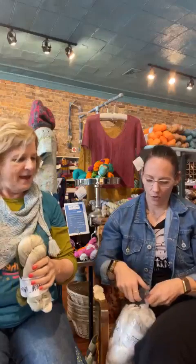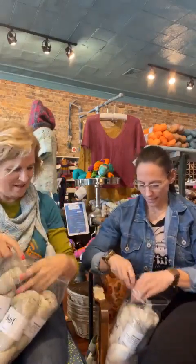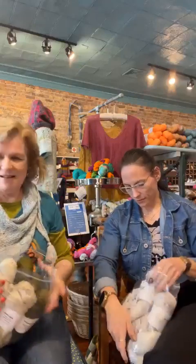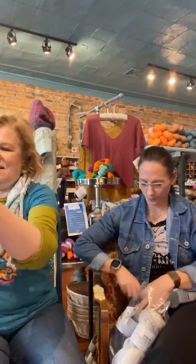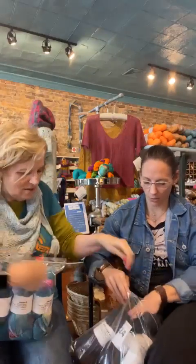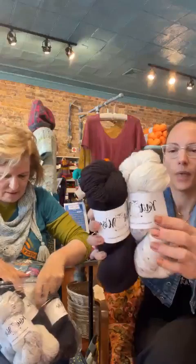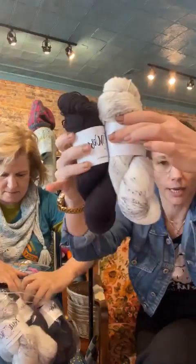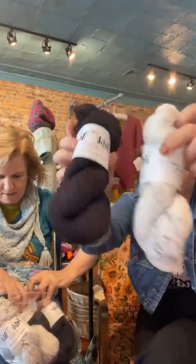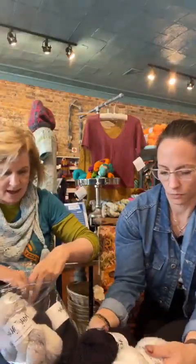Thinking of you, Nyleen, when we show this one off. This is the Night Is Dark and Newsprint — black and white speckled and then your solid black. Those are colors that we also have singly in some bases.